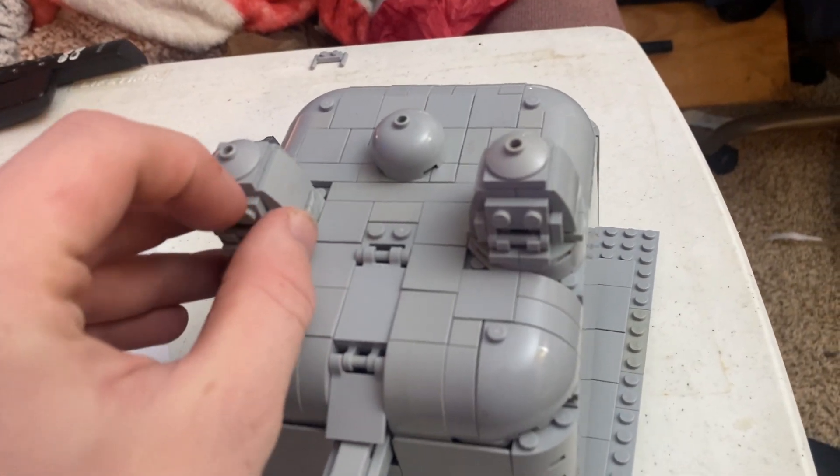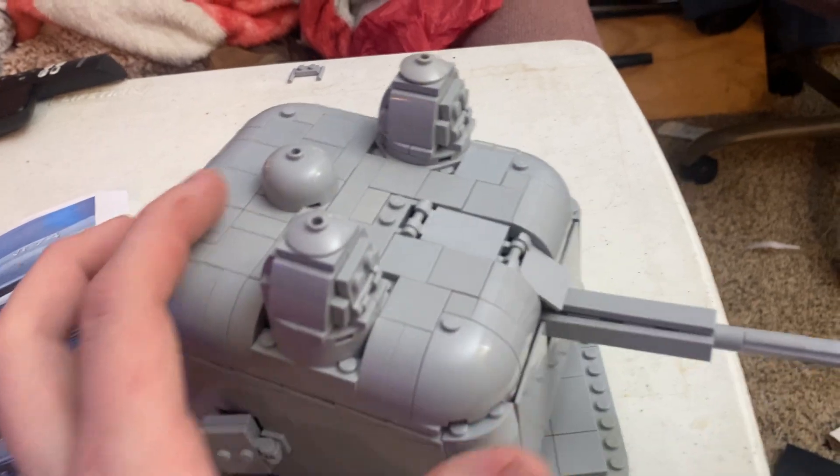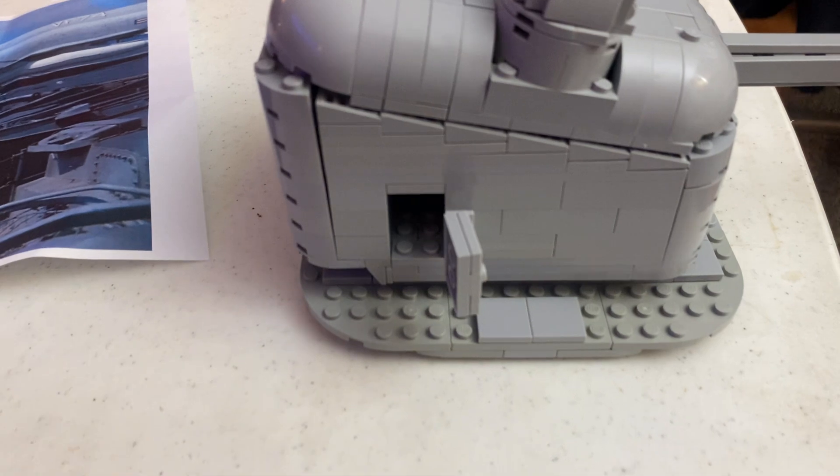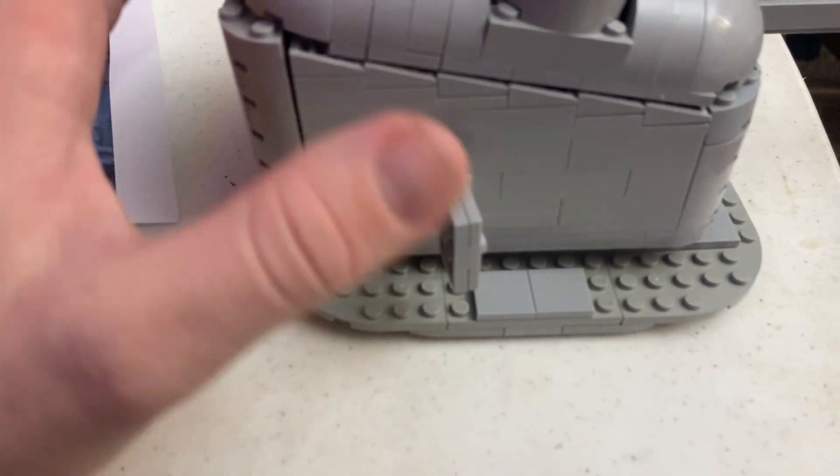She nicely incorporated these in here. You can act like you have a figure in there. The door does open to lead inside, which is a very nice touch.